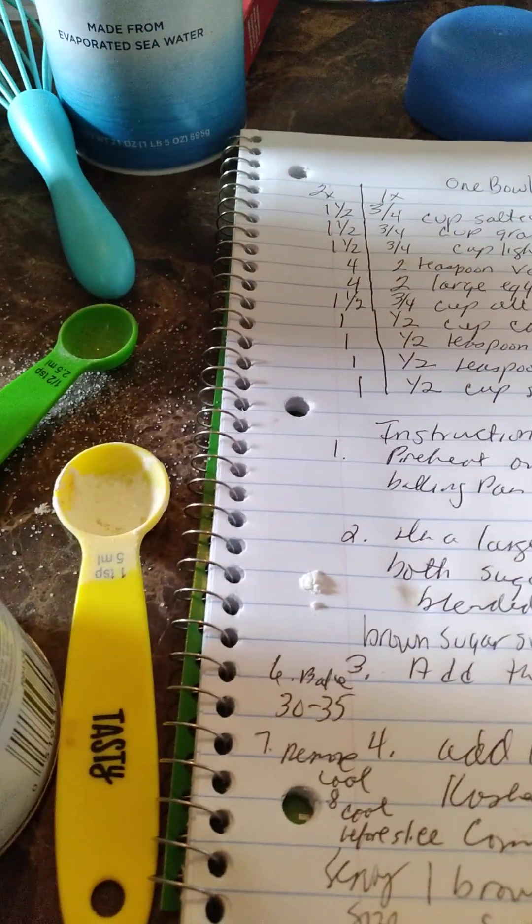It's very important when you're doubling the recipe that you look at the right measurements. It's over here to the far left, and you can really get confused.